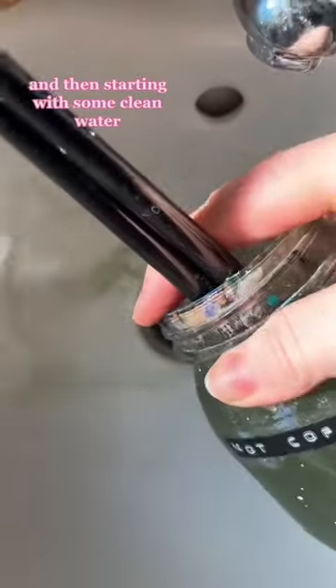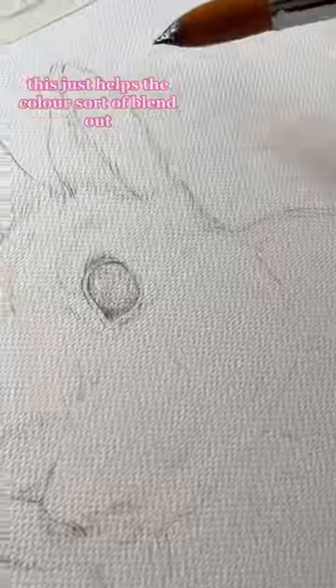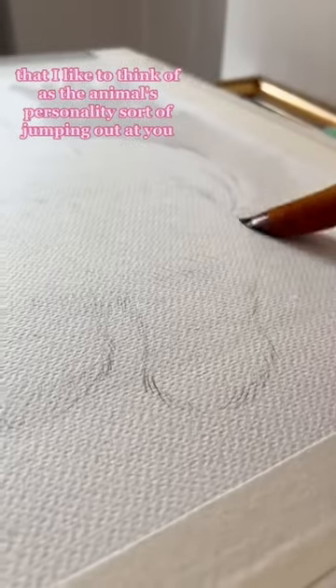I've mixed up quite a lot of background color, and starting with some clean water I'm going to wet the page all around the rabbit. This helps the color blend out, as I like to give a glowy effect that I think of as the animal's personality sort of jumping out at you.